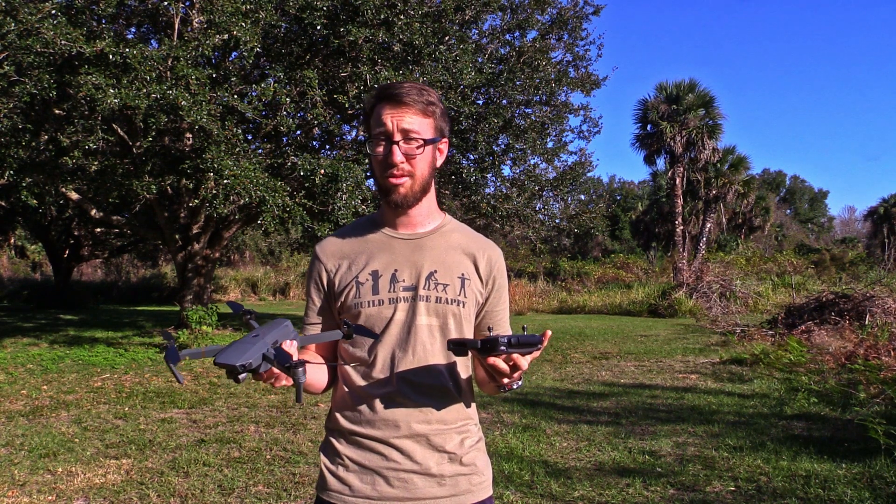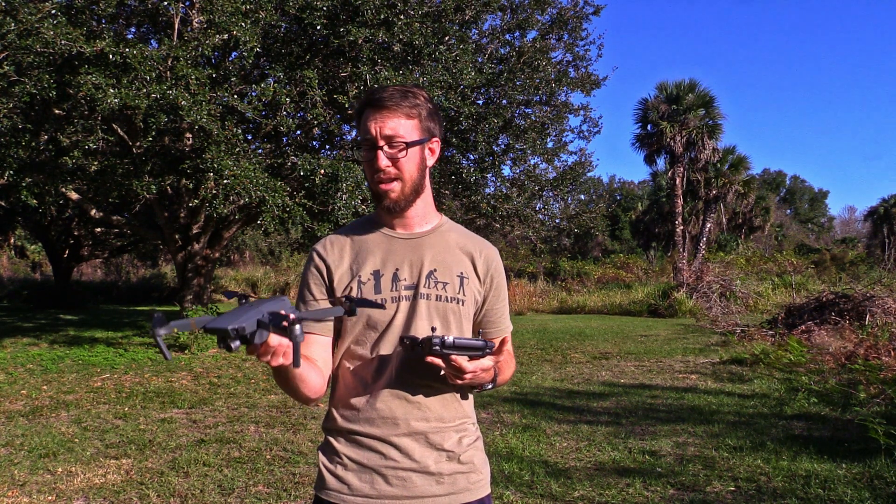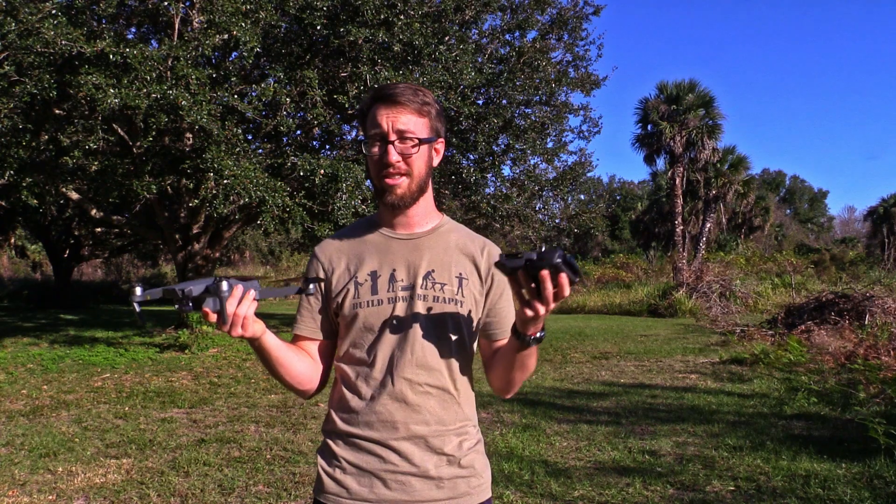So now you understand how to launch and land from your hand anywhere that you can stand.